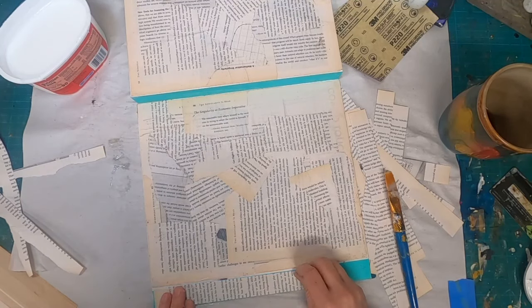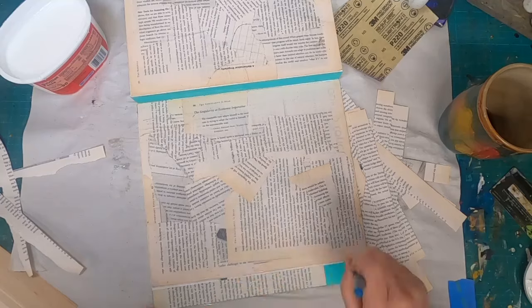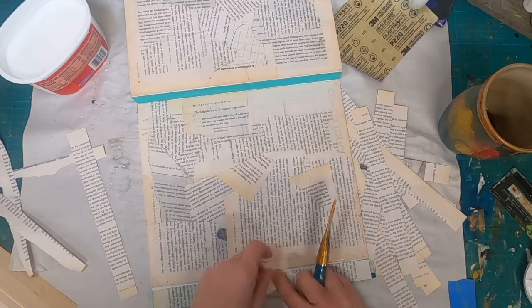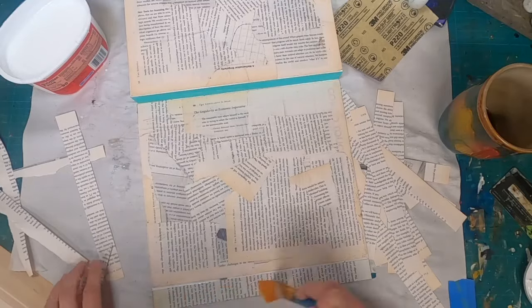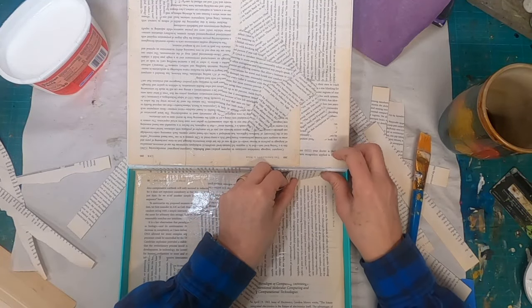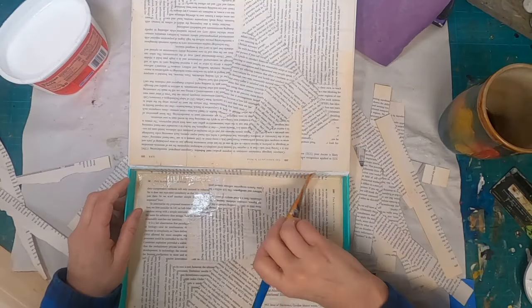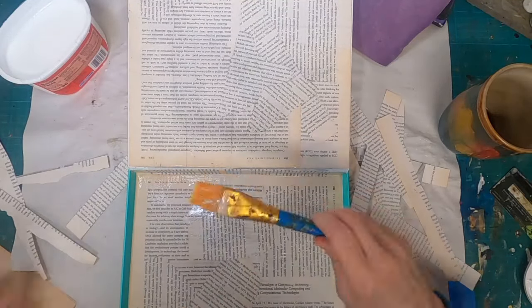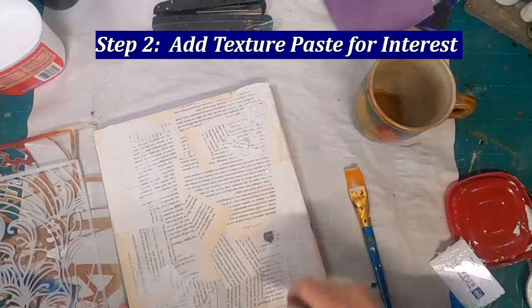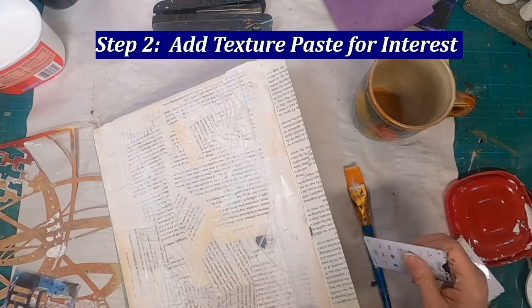I went ahead and cut all of the pieces for all of these wall units at one time, so they're off to my right at the ready to be glued into place. Now that everything has been adhered — the book pages have all been adhered to this packaging — and I have allowed it to dry, I want to add some interest to it with some texture paste and a stencil.